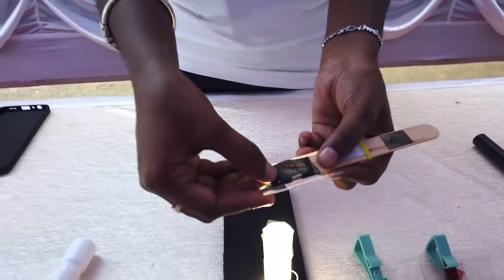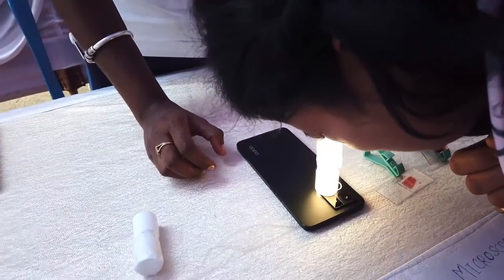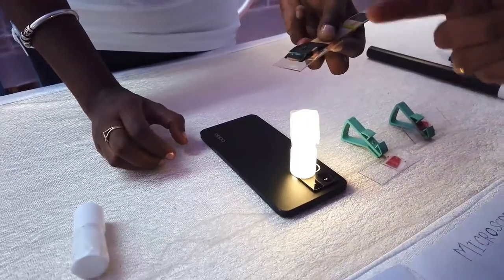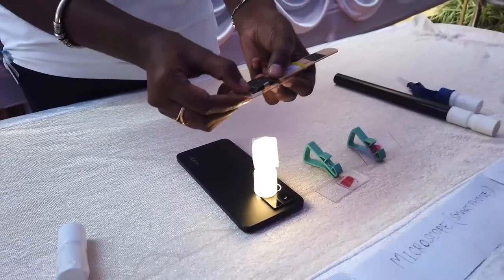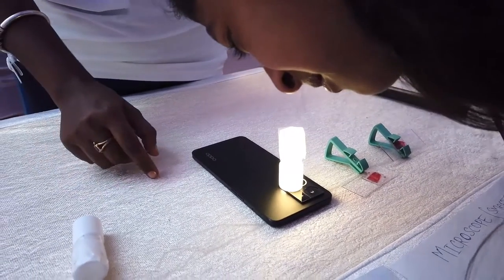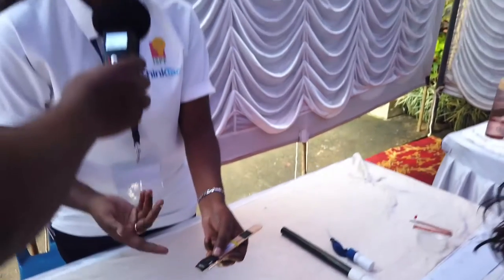Looking through the microscope at the onion peel, you can see those rectangular cells. These are epidermal cells, not stomata. Stomata will be a similar shape but you can make out the difference when you see them. That one rectangular piece is one epidermal cell.